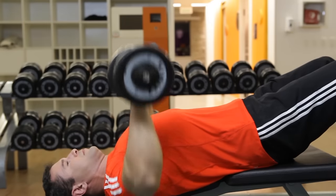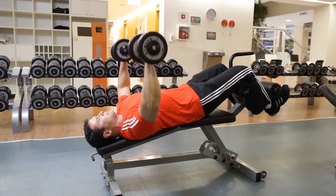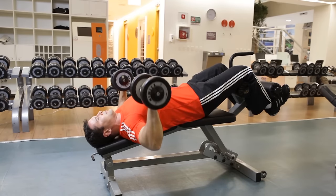Exhale as you press the weights back up to the starting position while squeezing your lower pecs. If necessary, ask someone to spot you during this exercise.